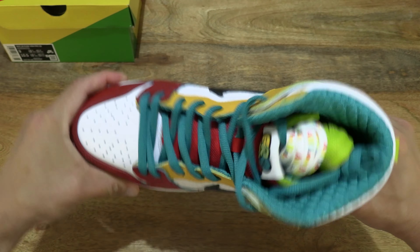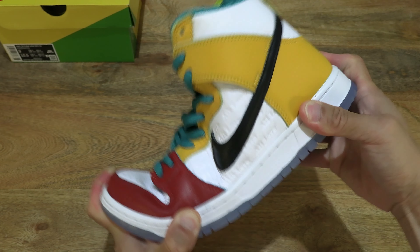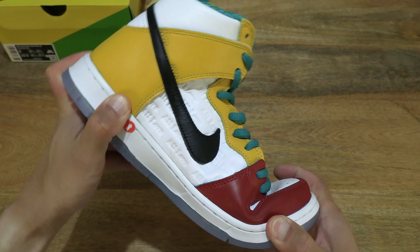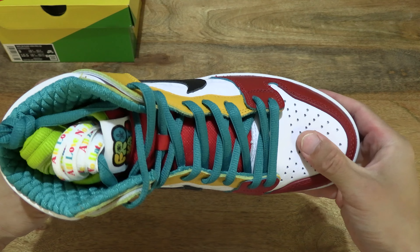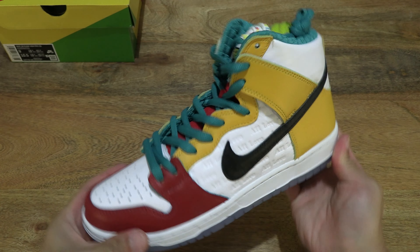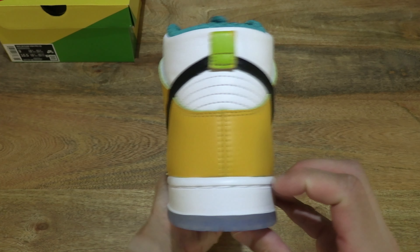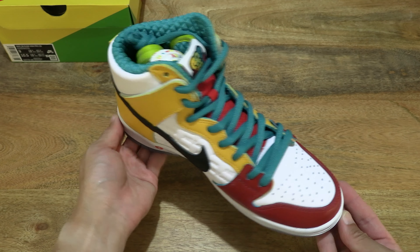Now let's do a flexibility bend and twist test with my hands to give you some idea of the responsiveness of the shoe. Once again giving you an overall look at this Nike SB Dunk High Pro X Fro Skate All Love.